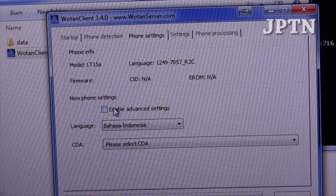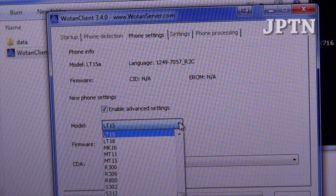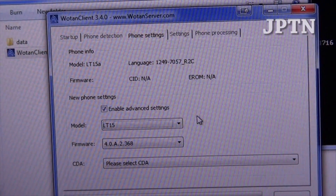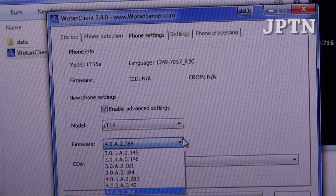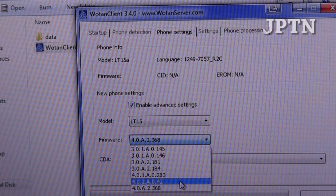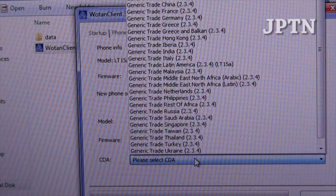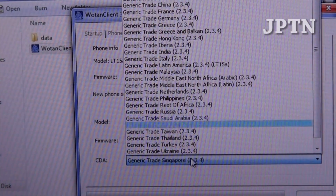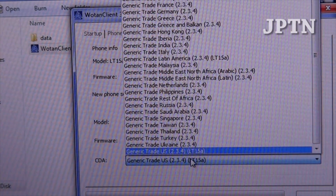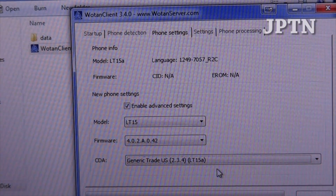Click on Advanced Settings, which gives you a whole range of options. This software works on other phones such as the X10, the Arc, the Play, and the Neo — just find your model number. Next, choose the firmware. The latest version is 2.042 as of October 29th. WOTAN Server has different versions for all regions, and at the bottom for North America there's the LT15A 2.3.4 US, which is separate from the standard North America region.